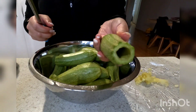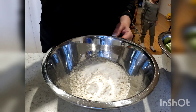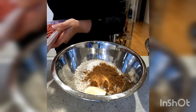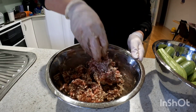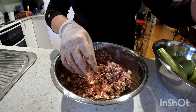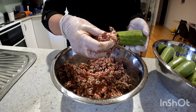I have washed 1 cup of medium grain rice and to this I will add 1 tablespoon of salt, 1 tablespoon of Lebanese seven spices, 1 tablespoon of butter, and 250 grams of minced beef. You could also use lamb mince if you prefer. Mix all the ingredients together and now we're ready to stuff the zucchini.